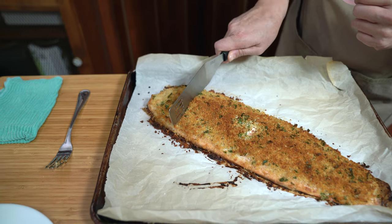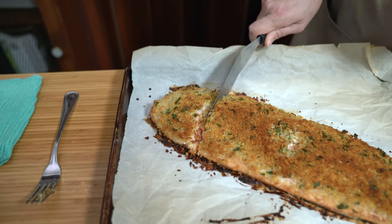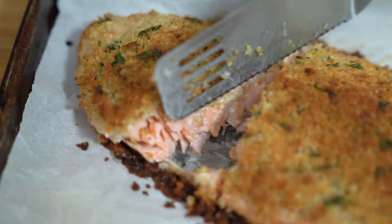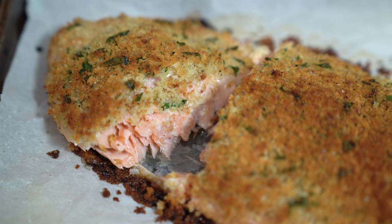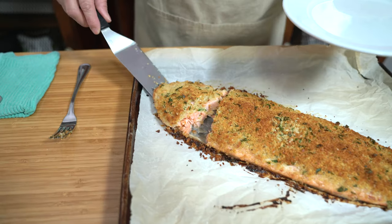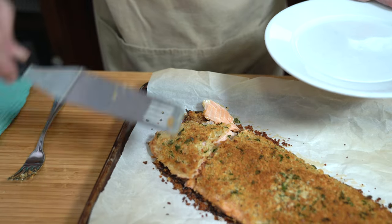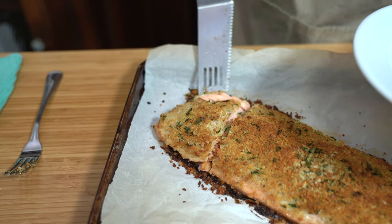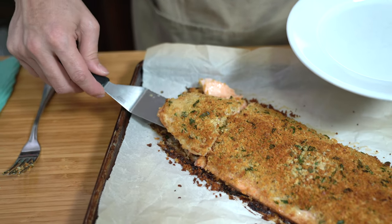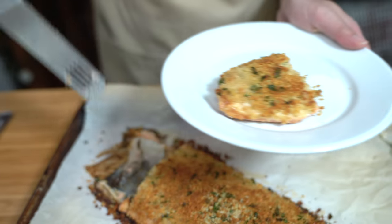I'm just going to cut a piece to show you what it looks like on the inside. In that 18 to 20 minutes that your fish is in the oven, you can prepare some rice or your sides — salad or some veggies. We usually cook some veggies and have rice.